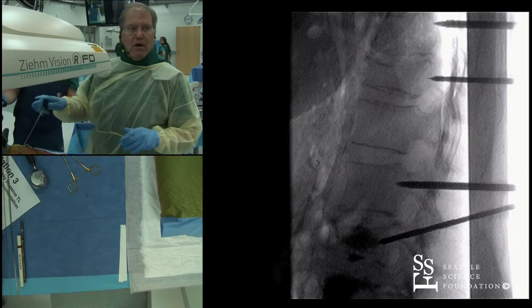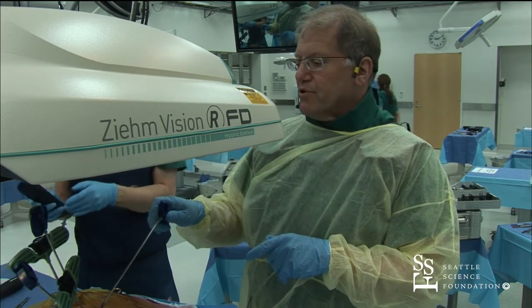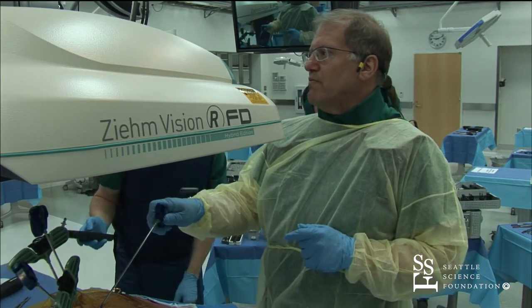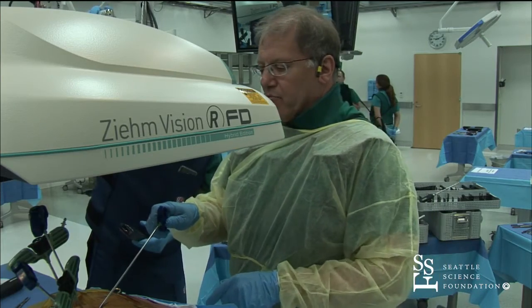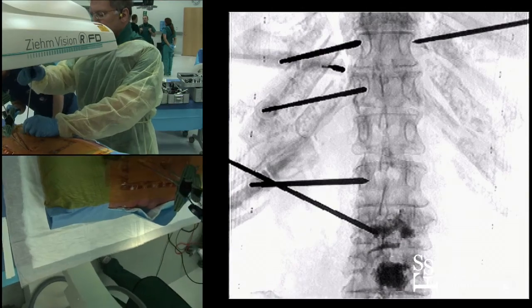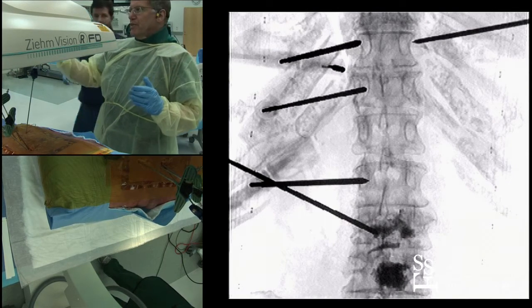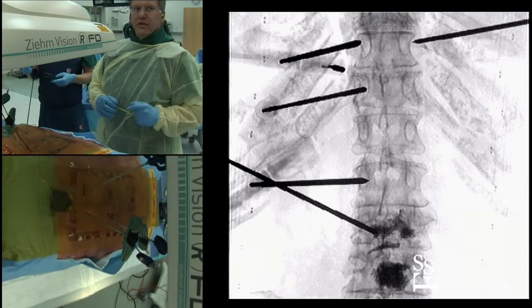Talon is our x-ray tech. What we do is on the skin, we line up first where our entry point will be. Talon's going to shoot a PA view. You can see the four trocars are in on the left, and I'm on the right. Because I'm projecting over the skin, I usually bring a spinal needle down to localize the trajectory to the two o'clock position on the pedicle. Talon's going to shoot.